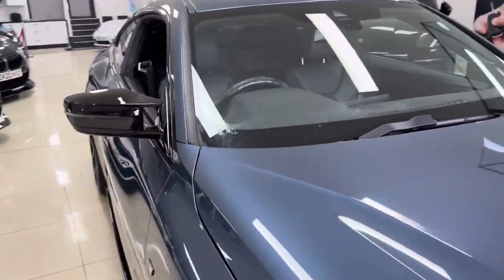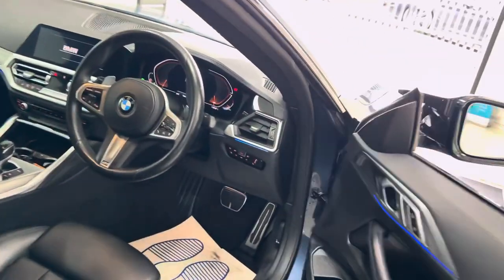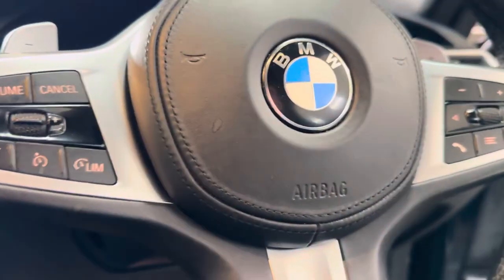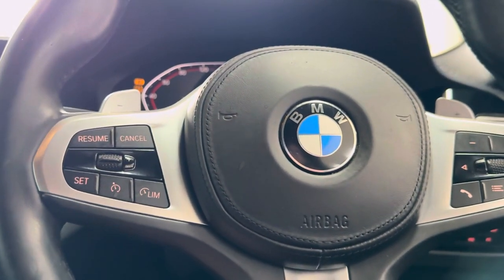We'll show you around onto the driver's side and take a seat to run through one or two of the key areas of the car. Firstly, beginning with the multi-function M Sport steering wheel — you've got cruise control, speed limiter, voice and volume functions.